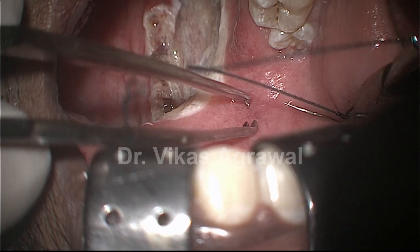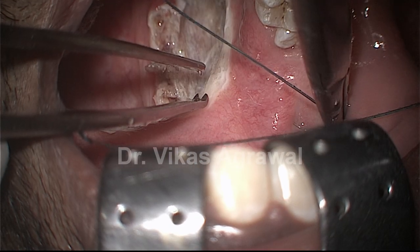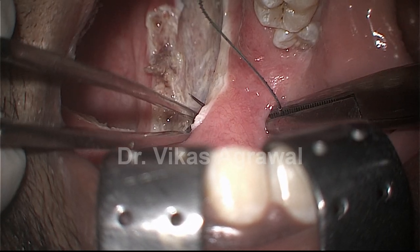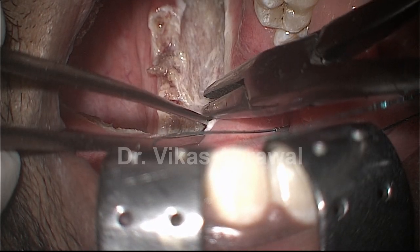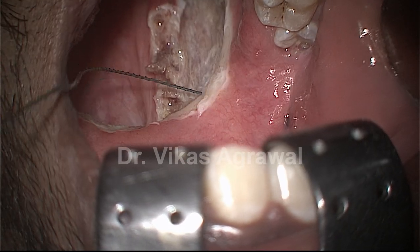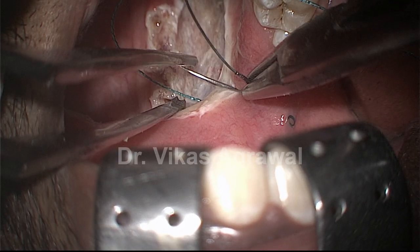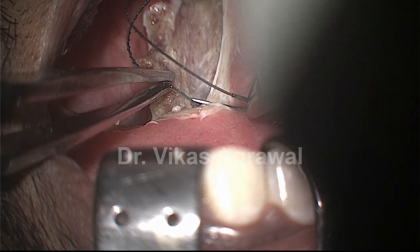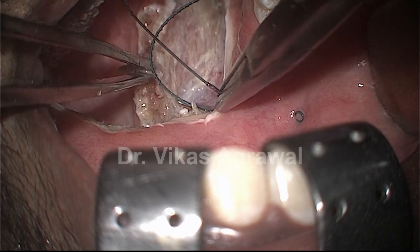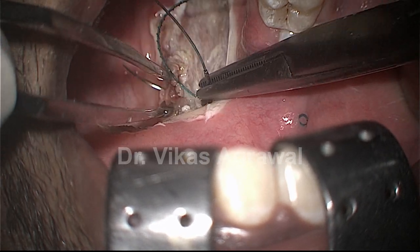I will be using the barbed suture so that once I take my stitch I do not have to tie knots. That is the pterygomandibular raphe. We go from the pterygomandibular raphe, come into the upper part of the tonsil fossa — the tonsillectomy has already been done — and we will take the bulk of palatopharyngeus muscle. We will not get into the mucosa; we will remain submucosal.